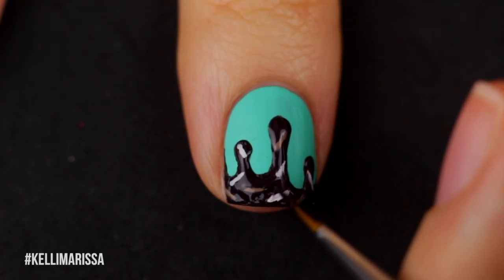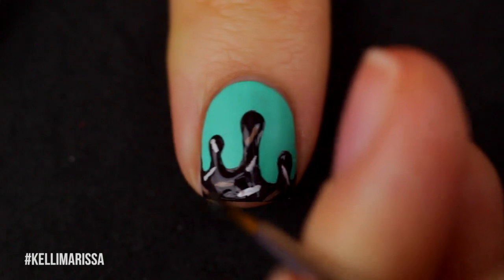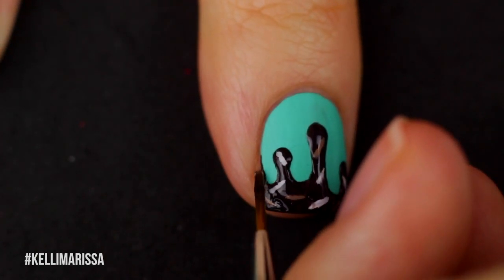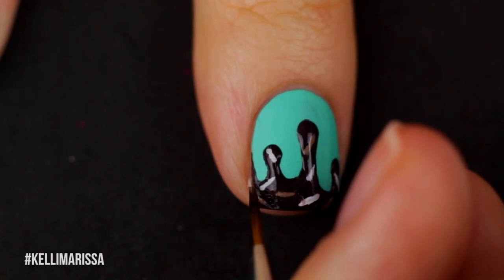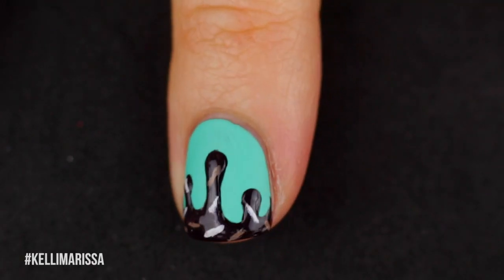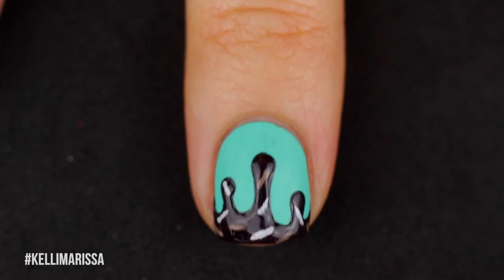I would wait longer than I ended up waiting. I waited like five to ten minutes after I did the little sprinkles, but I would wait longer because I did end up smudging them a tiny bit. Since you are going over it with a paintbrush, it is easier to smudge rather than with just a regular top coat, so do as few swipes as possible.